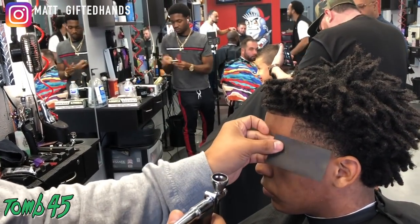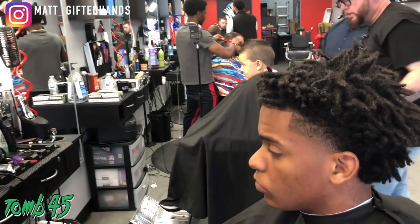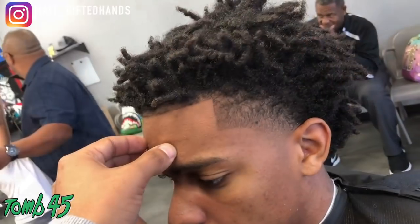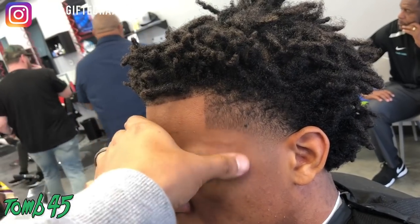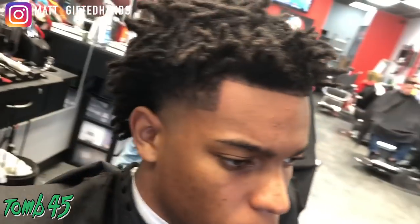It looks natural — an average person on the street is not going to come up and say 'oh, that's color.' You cannot knock it; you've got to grow with the industry. This industry is not plateauing, it's only growing, only excelling, only getting better. I'm just showing that it's not coming off, it's not dripping — hashtag no drip on this 245 color. I hope y'all enjoyed this haircut tutorial — make sure you subscribe, share, and comment. Team Gifted, stay gifted.